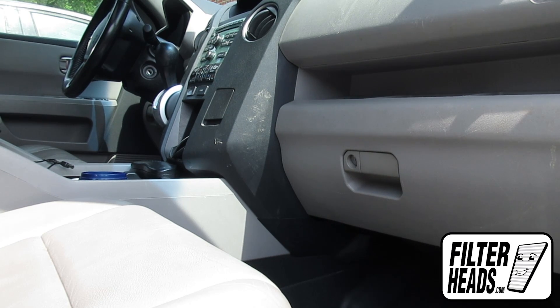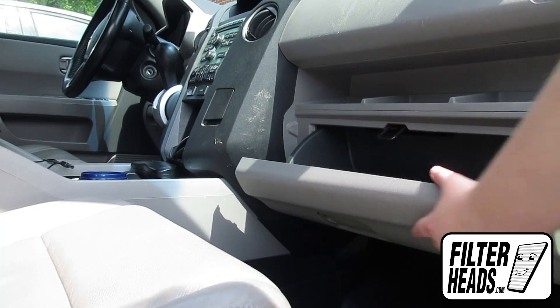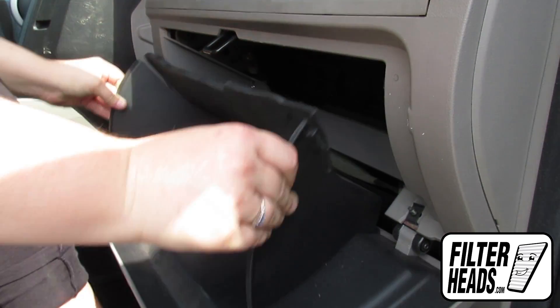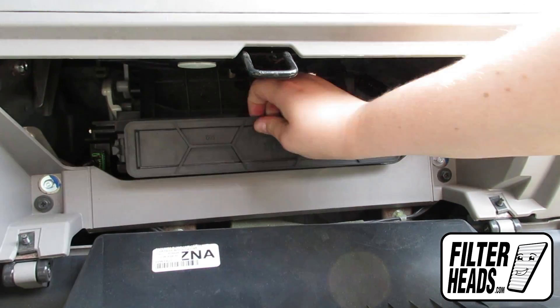The cabin filter is located on the passenger side of the vehicle. Open the glove box. Push in on both sides of the glove box to release the stops. Unclip both sides of the housing cover to remove it.